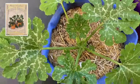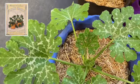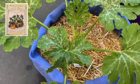Next we have some zucchini. It's also growing nicely in the smart pot, and the flowers are beginning to pop up.